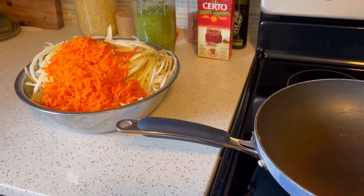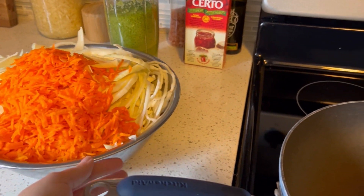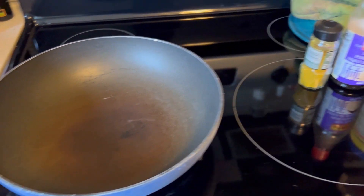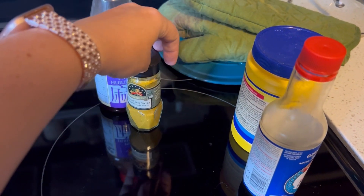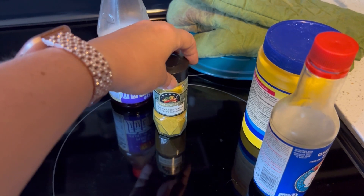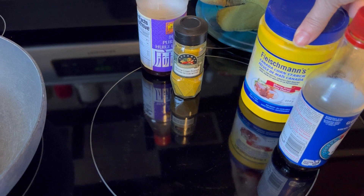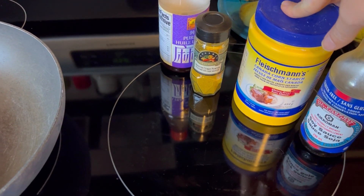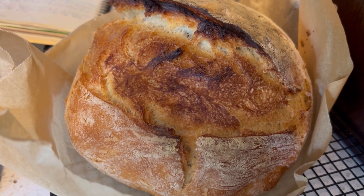A little bit ahead of schedule, so I'm going to go ahead and start the filling for the egg rolls. I shredded a couple of carrots along with the chopped cabbage and I'm going to stir-fry that in the wok with sesame oil and curry powder — the recipe calls for two teaspoons but we use way more, I just eyeball it. Once it's wilted down, I'll add a little soy sauce mixed with cornstarch to thicken it up. And the bread is just out of the oven — it's a beaut.